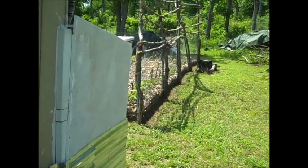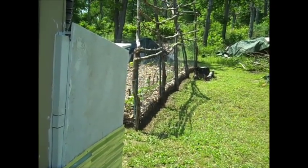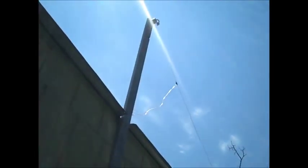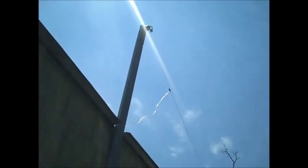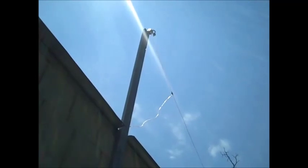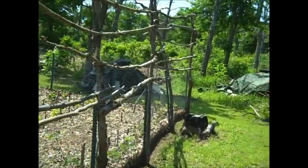Hello, today I replaced my random wire shortwave antenna with another one. My other one had fallen down. I just used speaker wire. I used electric fence isolators. There's a U-bolt on there because I didn't have any more regular bolts. It's about 15 feet up and runs down here over to my garden trellis.